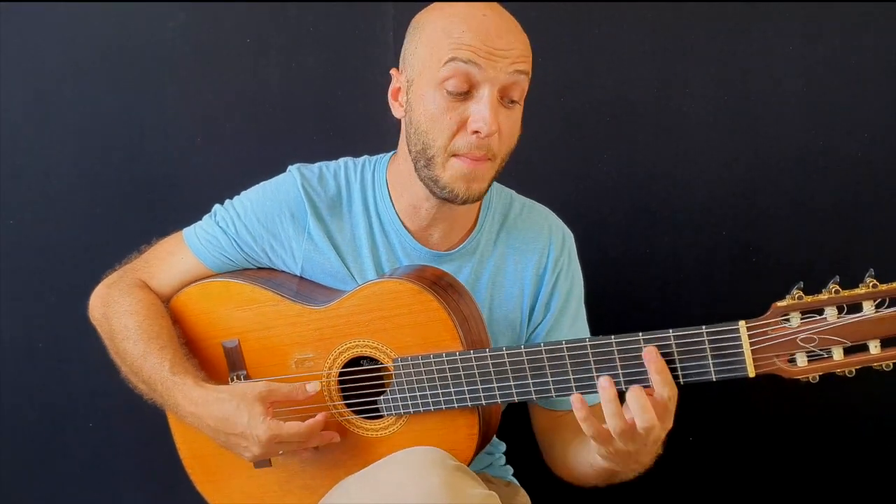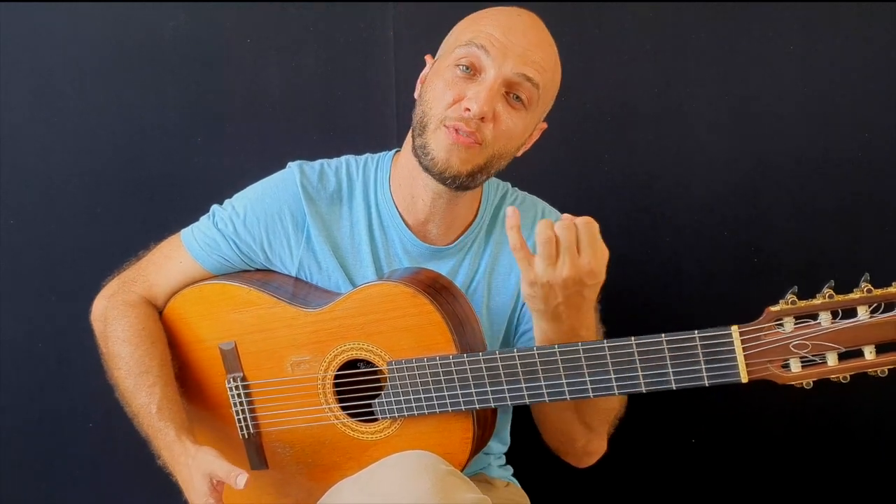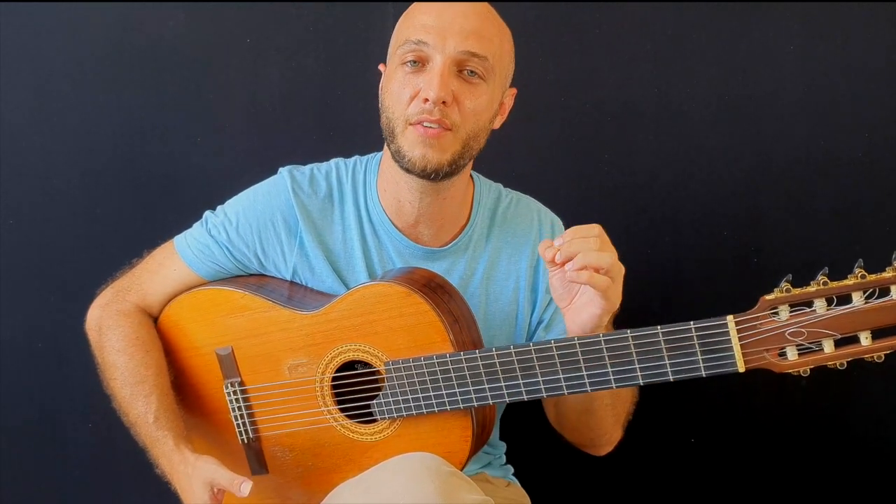Now, if you're dealing with a dominant chord instead, you can do the same thing. Just flatten the major seven into a minor seventh and you get the dominant chord.